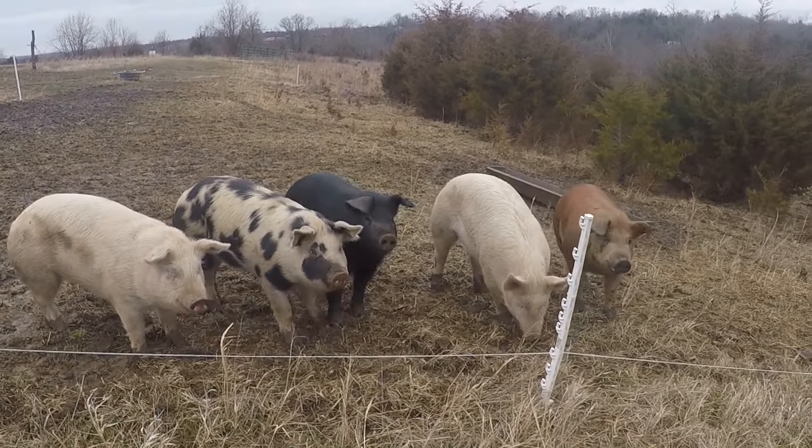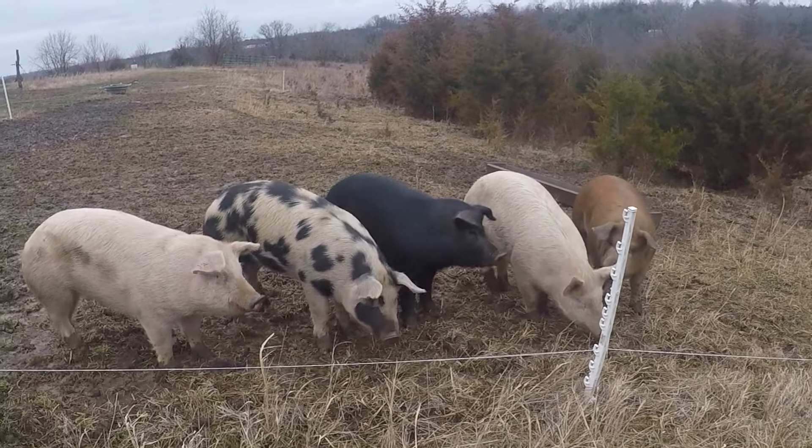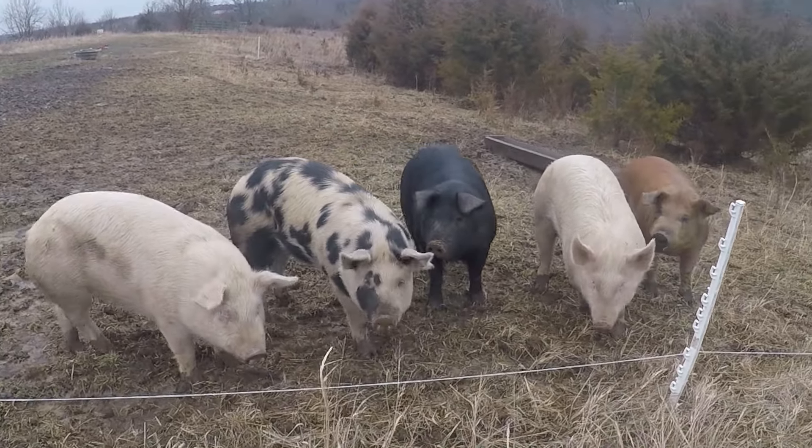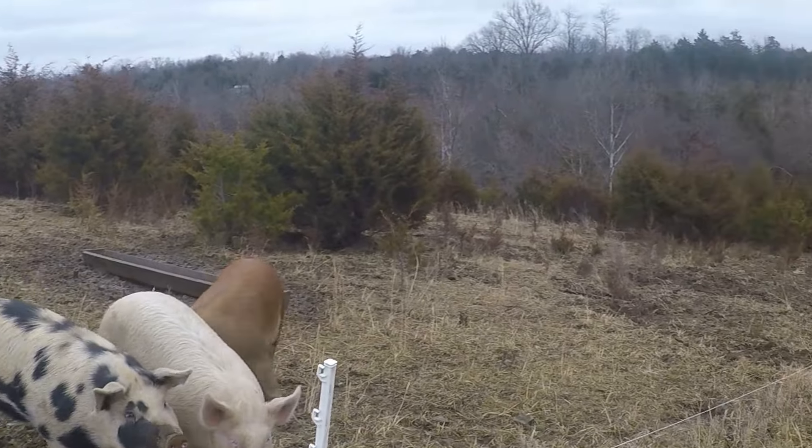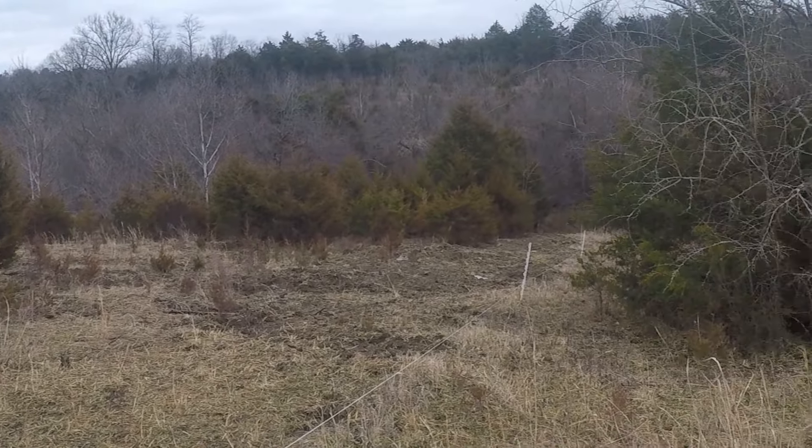Right here is a group of five I have left for the batch that will be going to the processor pretty soon. They've been on this little paddock here for a couple of weeks. I'm going to make another move and get them into some new ground for the next two weeks or so before they go to the processor.